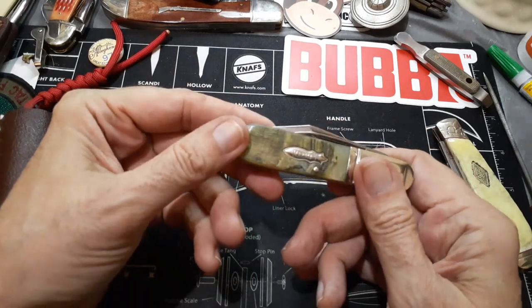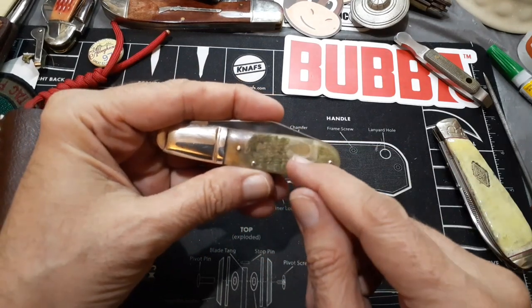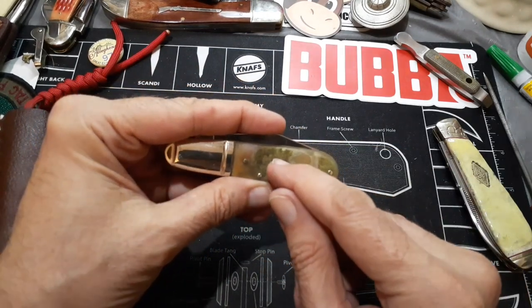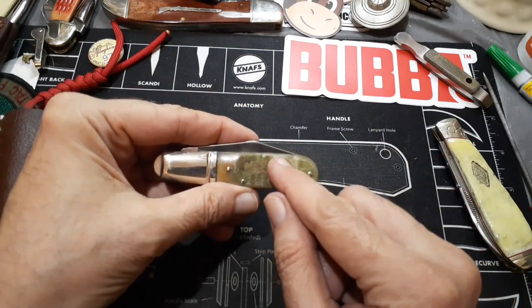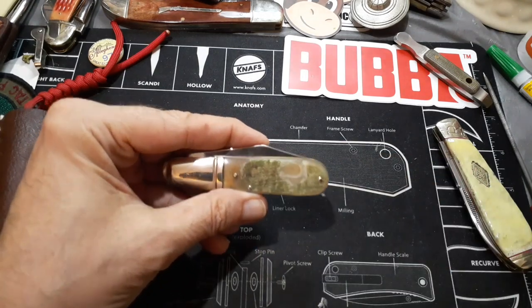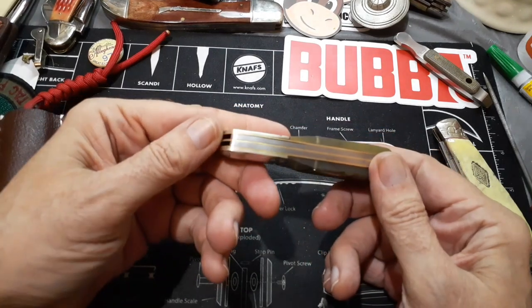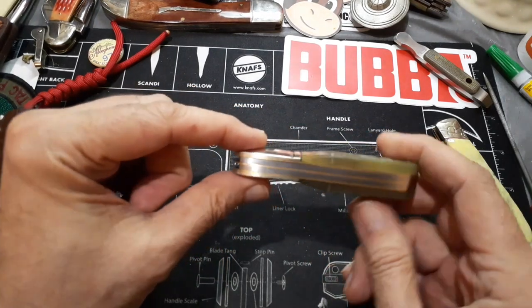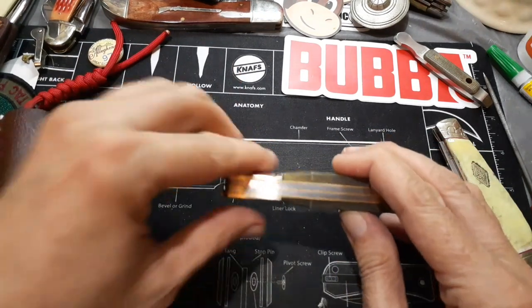This one had a pretty big defect when I got it — there was a chunk of this sticking up. I wish I would have taken a picture of it first. When I pulled on it, it pulled a big chunk off, so I had to scrape that out. It also has a fairly big gap right here — you can see daylight through this.